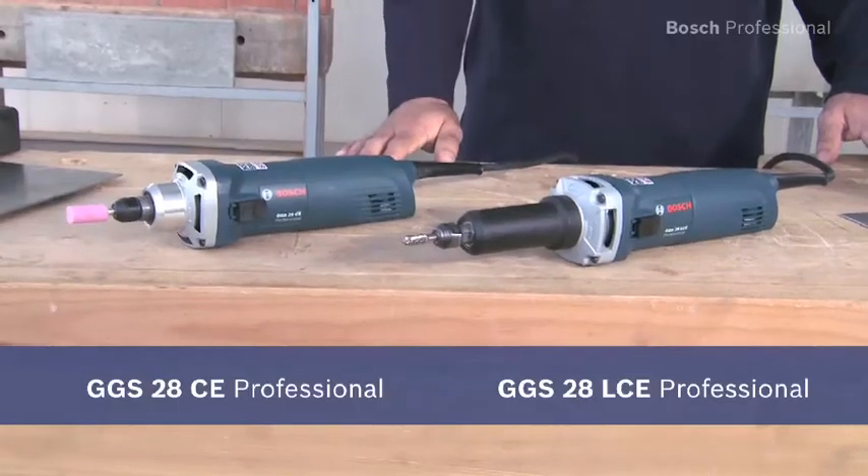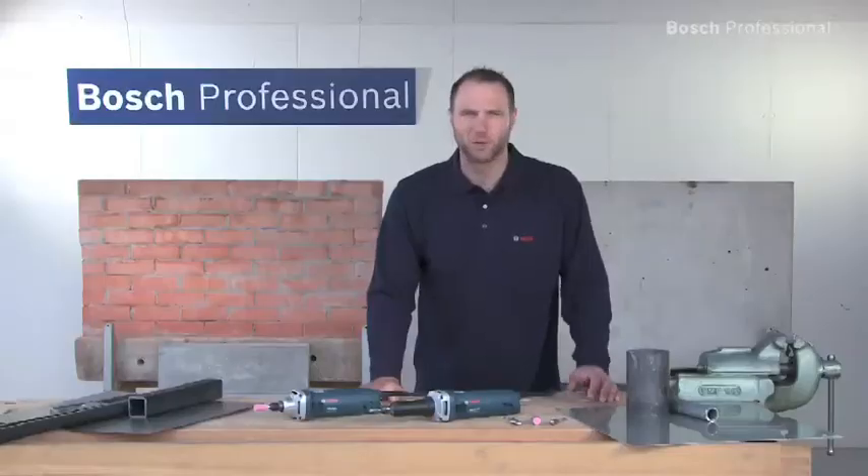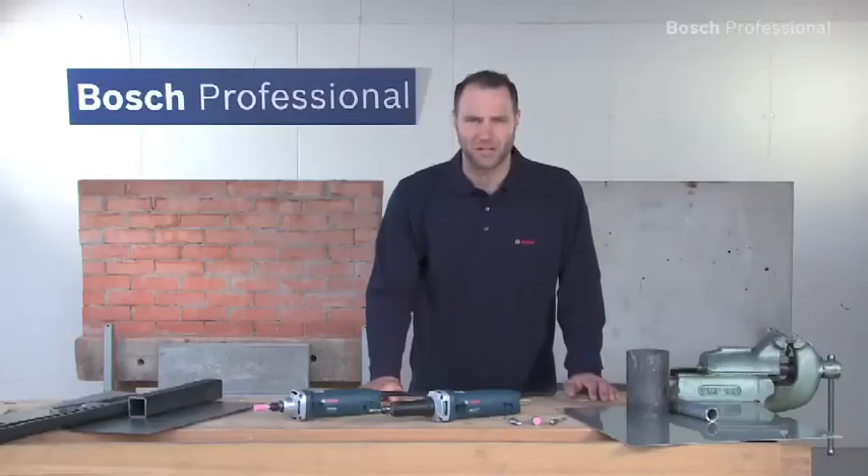Here are the GGS28CE and the GGS28LCE Professional from Bosch, the robust straight grinders for universal grinding work.